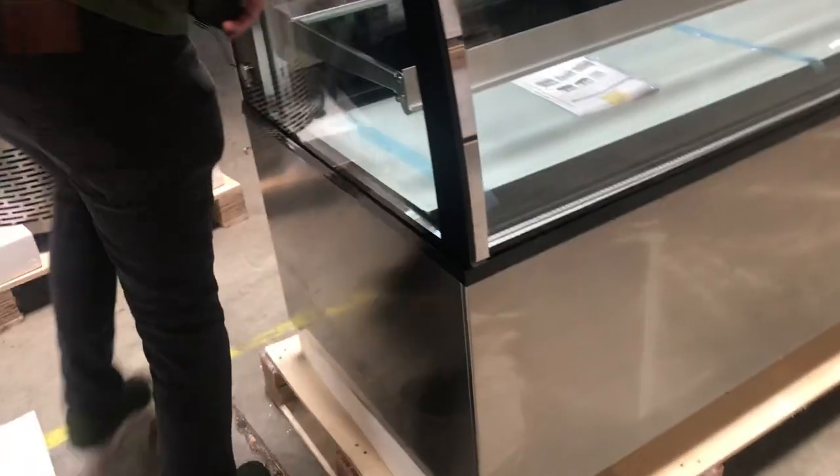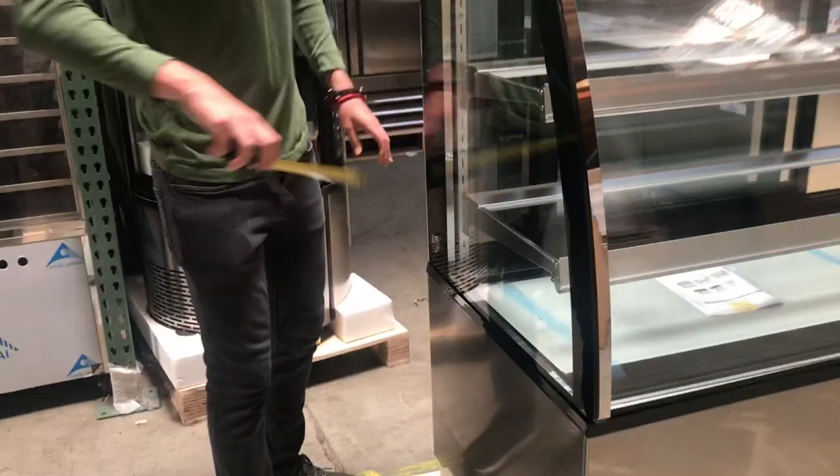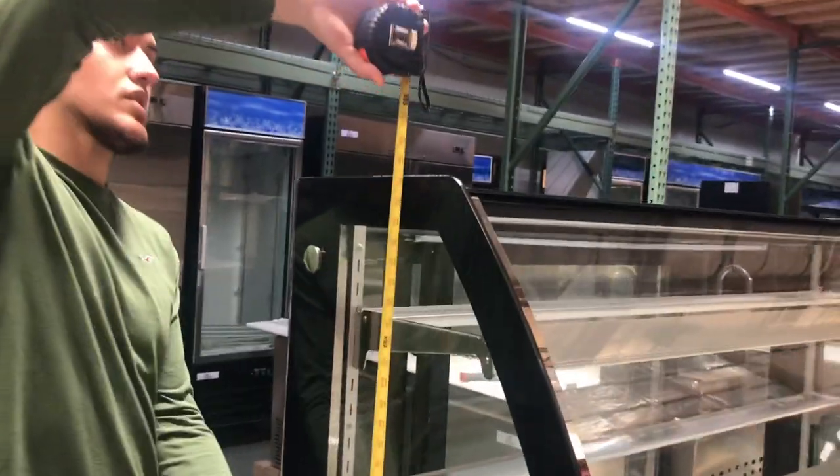Now for the depth, you're going to be looking at about 27 inches. And from the bottom to the top, you're going to be looking at about 56 inches high.